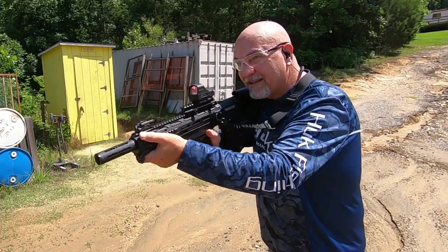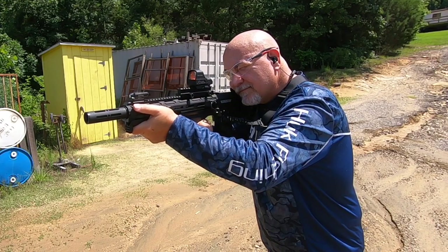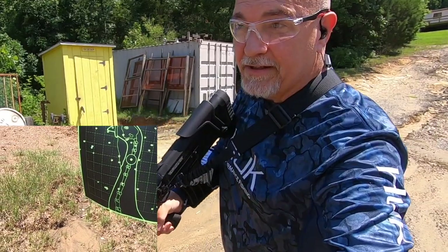Muzzle of the gun is at 40. Let's take our next shot at our next turkey. Another dead turkey at 40 yards.